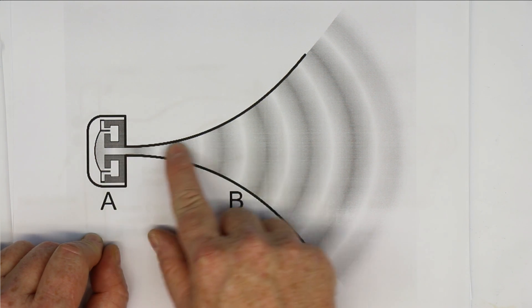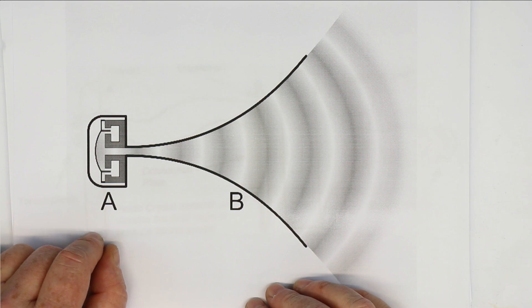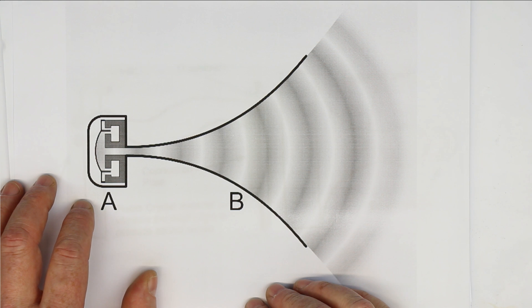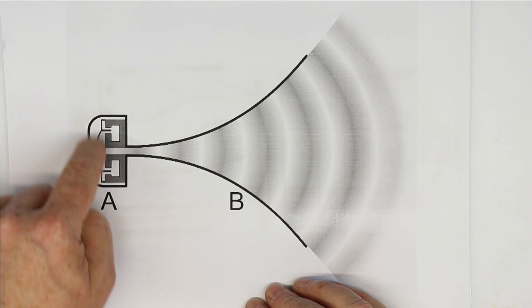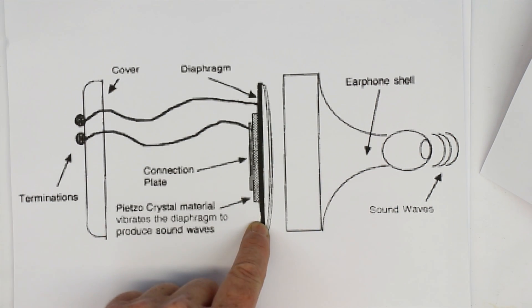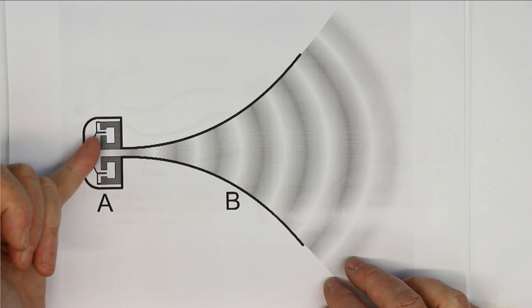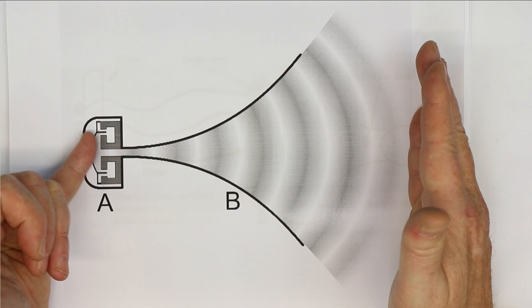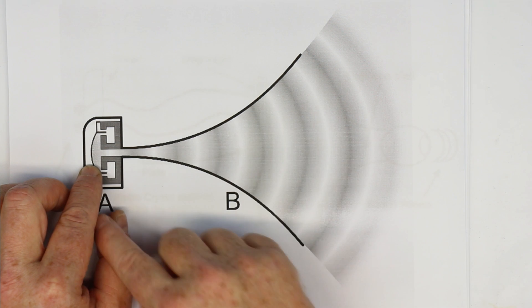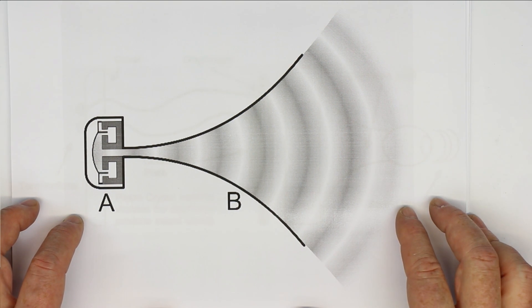If you know anything about hi-fi loudspeakers, you'll know that horn loudspeakers are the most efficient available, and that's also valid for earphones which have this kind of exponential funnel-like horn. The reason is that in acoustics we have a concept similar to impedance matching in electrical theory. There is an acoustic impedance of the transducer - in our example the ceramic piezo buzzer - and it must be matched to the acoustic impedance of the air. They are totally different, many magnitudes apart, and the best way to achieve this is with a horn-like shape, giving extremely good efficiency.